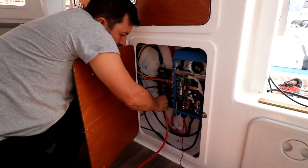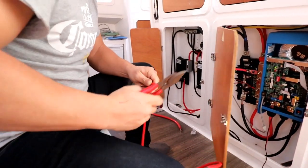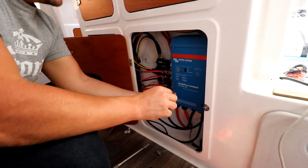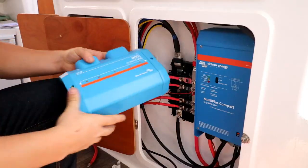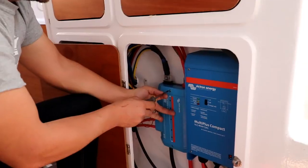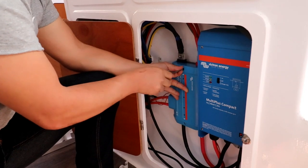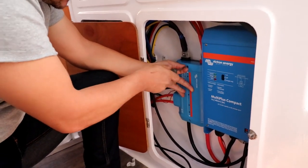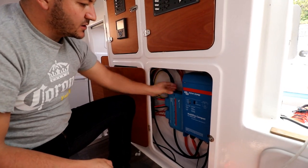We put the final touches on the neatening up of our electrical wiring and got back to installing the DC to DC converter. How much neater is that? Neater, better overall. It is neater for sure — I could get a really big heat shrink, tighten that one, and then put a heat shrink over that.